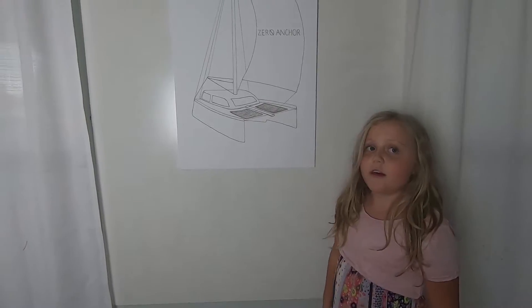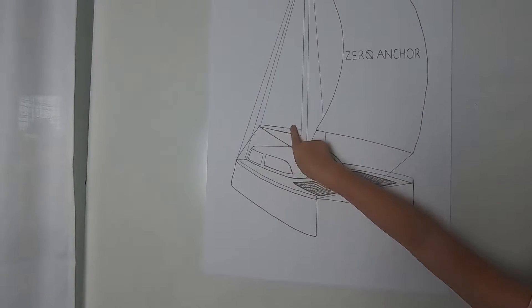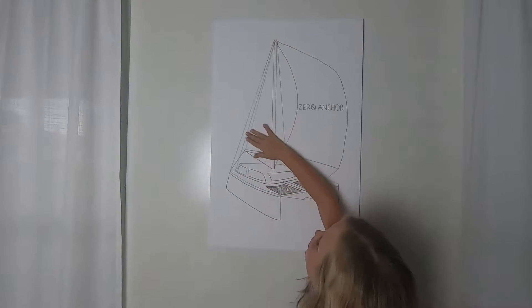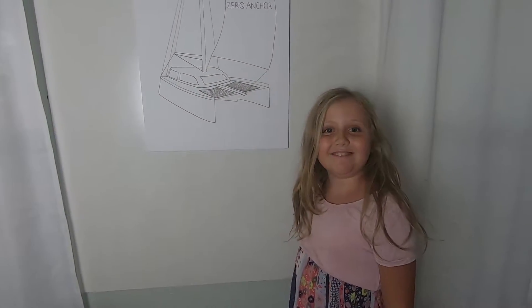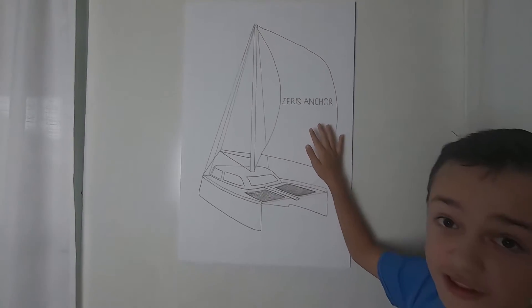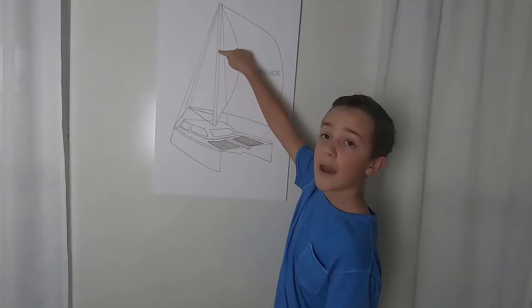Then we have the boom. It's right here — it's this little stick here. And this is also where the mainsail is. Here's the jib or the Genoa. There's actually a difference though — the Genoa is a little larger.